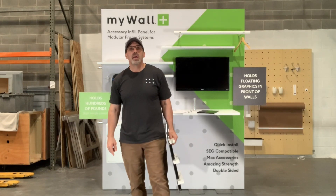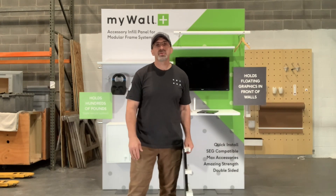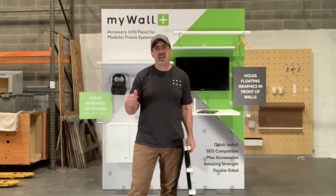Hi, I'm Chris Jones with MyWall, and I'm going to be showing you a small demonstration of the new MyWall Plus exhibit system.